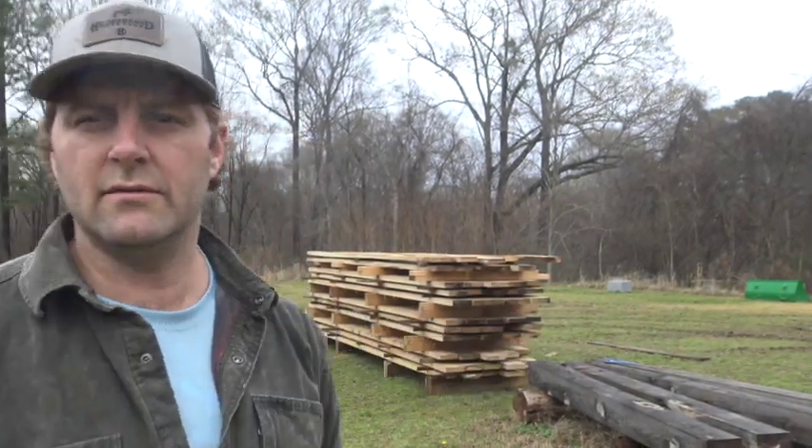We finished this white oak order, got it stacked and ready to go. We have a bunch of pieces that came from the outside of the log and we want to get those in the kiln. I told my boys that I could probably make more money off the waste — the outside stuff — than what I sold for the inside pieces. Plan on making some furniture with it, and I'm going to show y'all how we load this kiln and what it looks like.